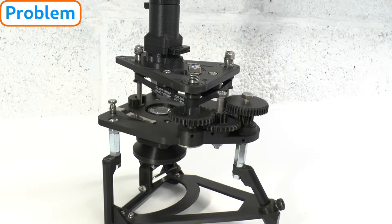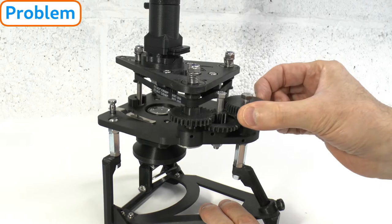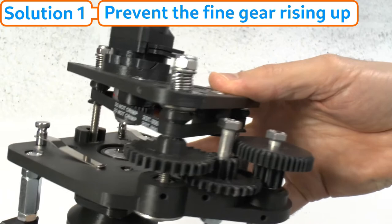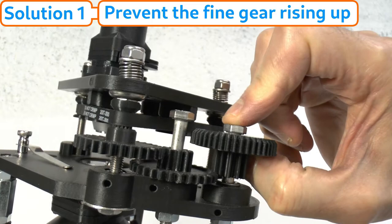We now move on to the separate issue of sticky focus gears. This means a lot of force is required to adjust focus, even with the fine focus gear — the coarse gear is usually a bit hard to move anyway, which is why Puma uses a three-gear system. It may also manifest as excessive elastic backlash. Sticky focus gears can sometimes happen if the fine focus gear is allowed to rise up its M6 axle bolt, because the bolt shaft fans out near the bolt head, effectively increasing its diameter and causing it to catch on the axle hole of the gear due to friction.